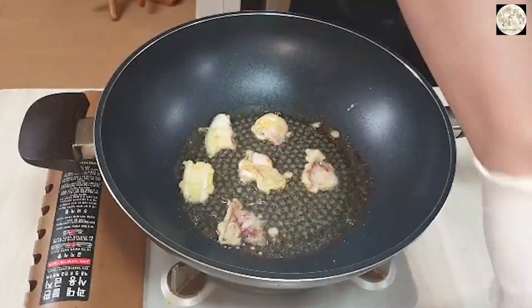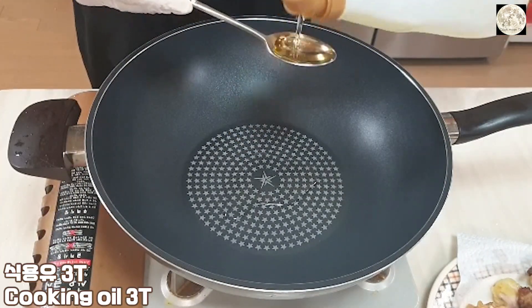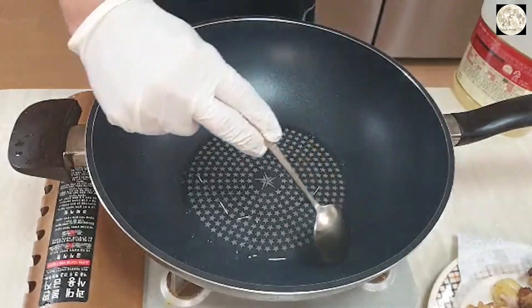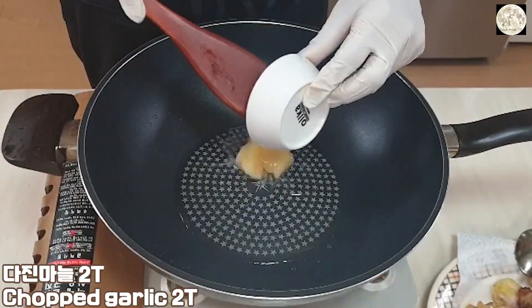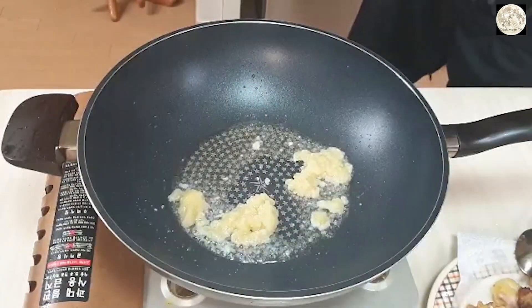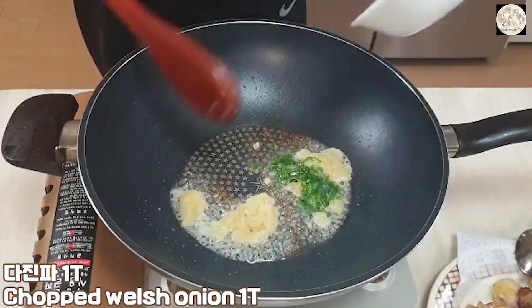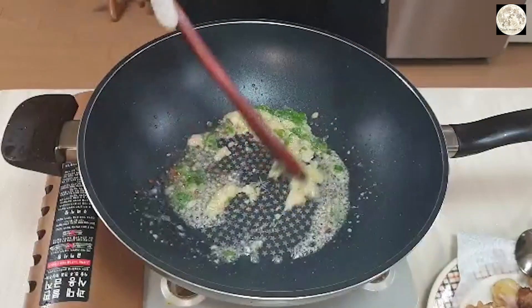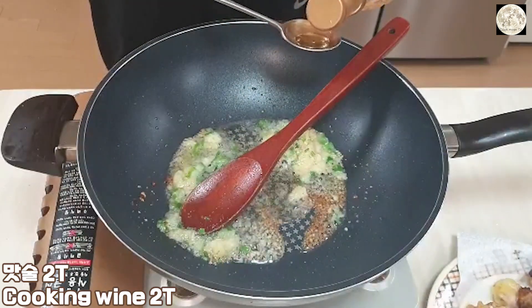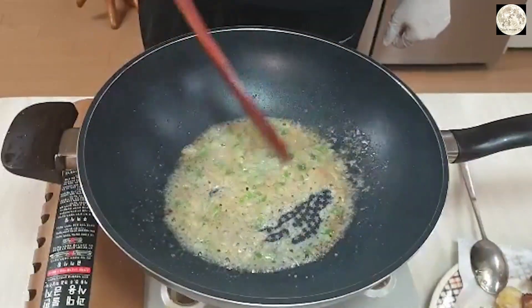The dough is ready. The dough is ready to cook. The dough is ready to cook. I'll mix it up when it's done.